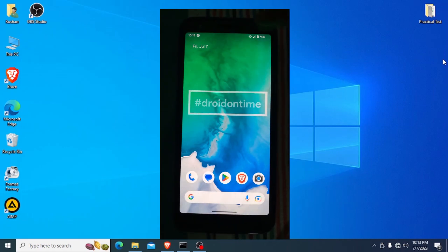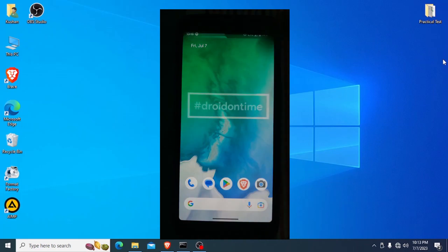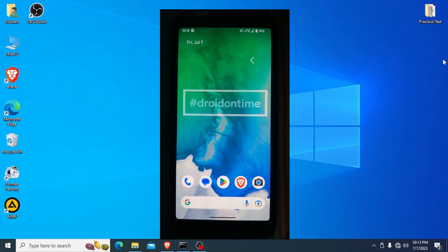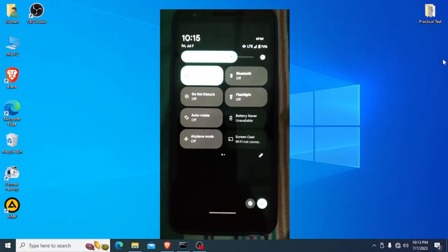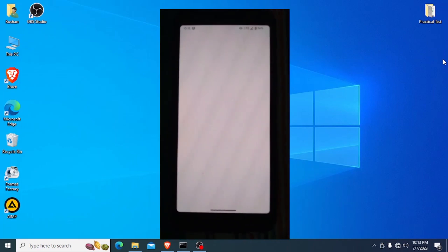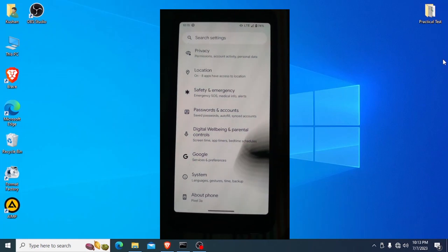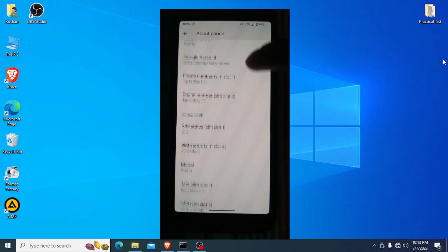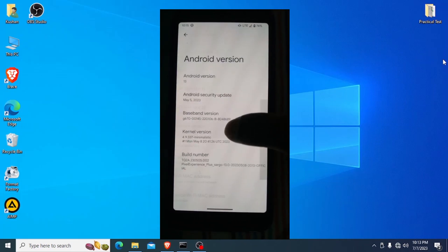Now you can see my phone has the new Pixel Experience custom ROM installed. I go to Settings, then About Phone, and you can see my Android version is now Android 13.